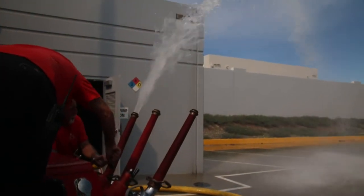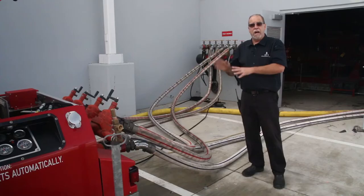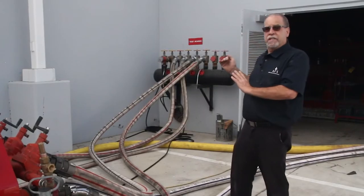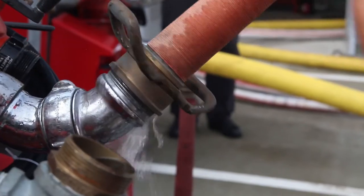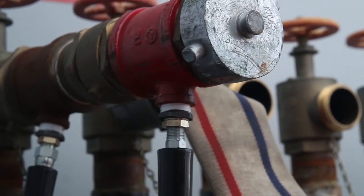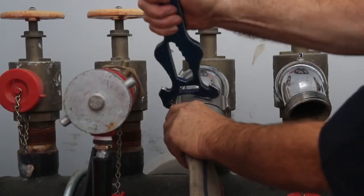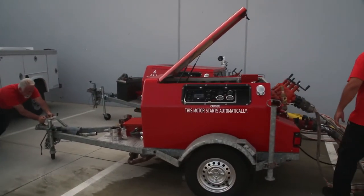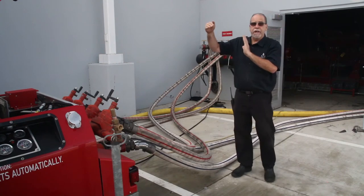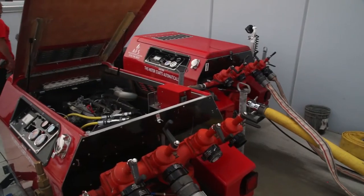We're setting up the pumps — they will be set in the auto position. In the event the sprinkler system pressure drops below 150 psi, pump number one will come on and raise the pressure back up to 160. If pump number one does not produce, then at 140 psi our pump number two will start.